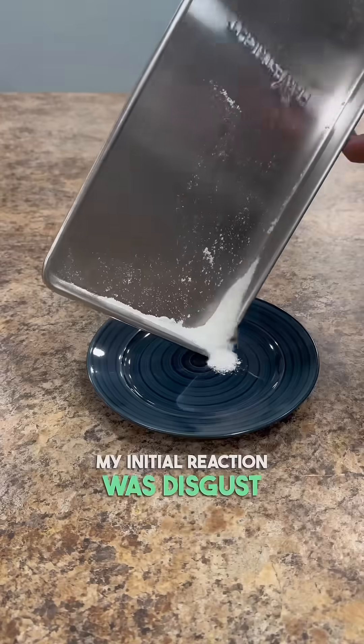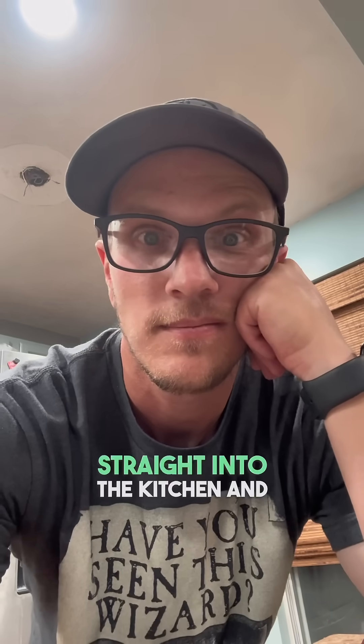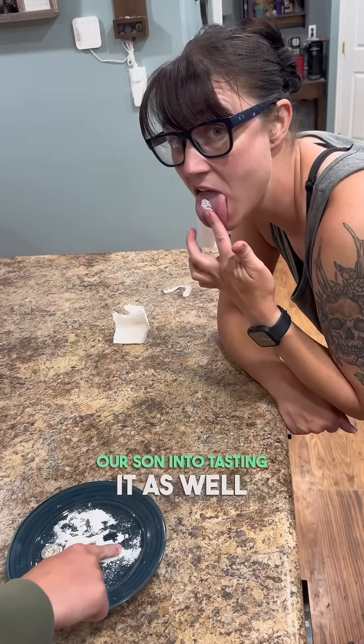My initial reaction was disgust — this is absolutely disgusting that this is in my water. But leave it to my wife to walk straight into the kitchen and taste it and then talk our son into tasting it as well. But I couldn't let those two show me up, so obviously I had to try it for myself.